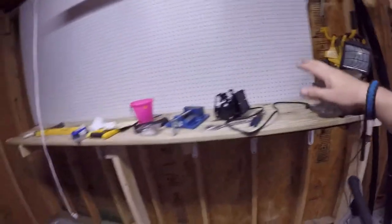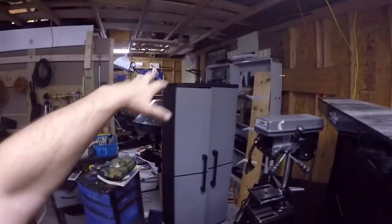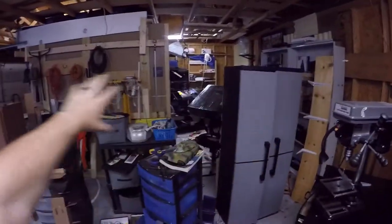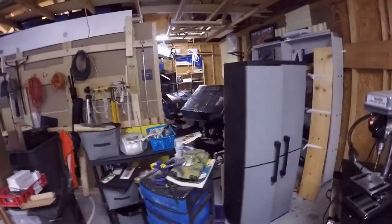We got that installed and we have this up for sale — I got that cleaned up and this is for sale. We hung one of the lights, so basically we're going to repeat it, go that way, hang the second board there, and then run a secondary light.